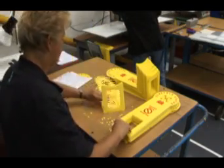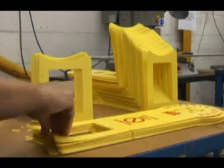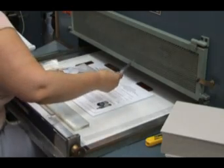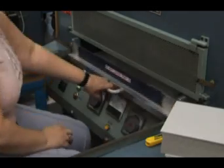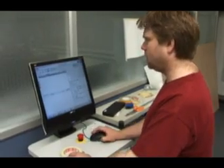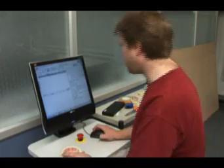Dura World Ltd is the UK's leading supplier of plastic stationery for presenting, packaging and protecting print work and multimedia materials. For the last 40 years, Dura World has been at the forefront of adopting processes and using new technology in order to cut down on the amount of waste produced during the manufacturing process.